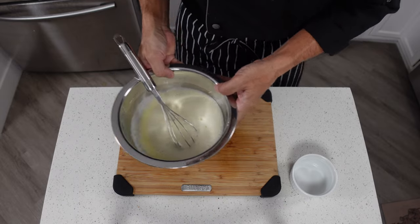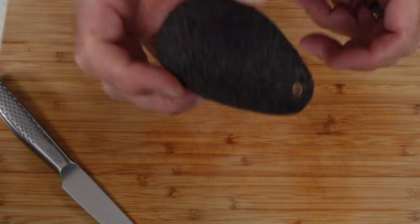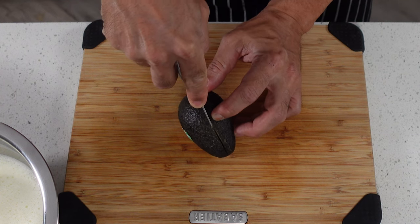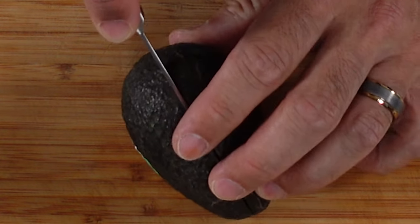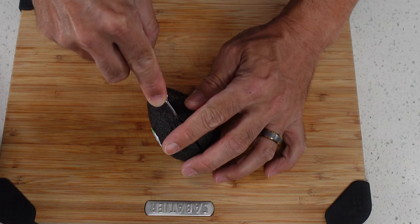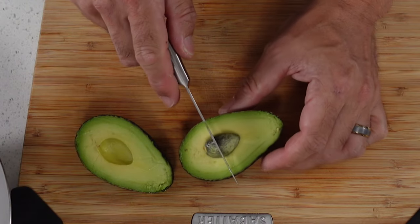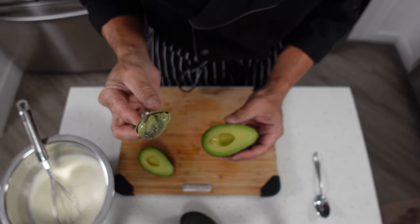Once you've got that mixed, we're going to set this aside for a few minutes. While that's sitting, we're going to slice open our avocados. The easiest way to do this is set your avocado down on the cutting board, use a knife and slice it right down the middle — you should feel the pit hit against the knife. Then rotate the avocado around and let the knife follow behind so we can cut it nice and straight all the way through. Once you do that you can pop it open, take your knife and impale it on the seed, then twist the knife and the seed will pop right out.